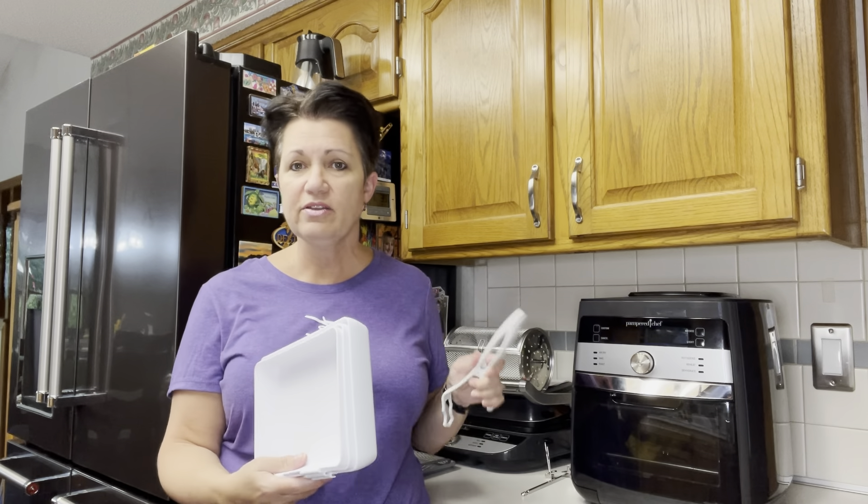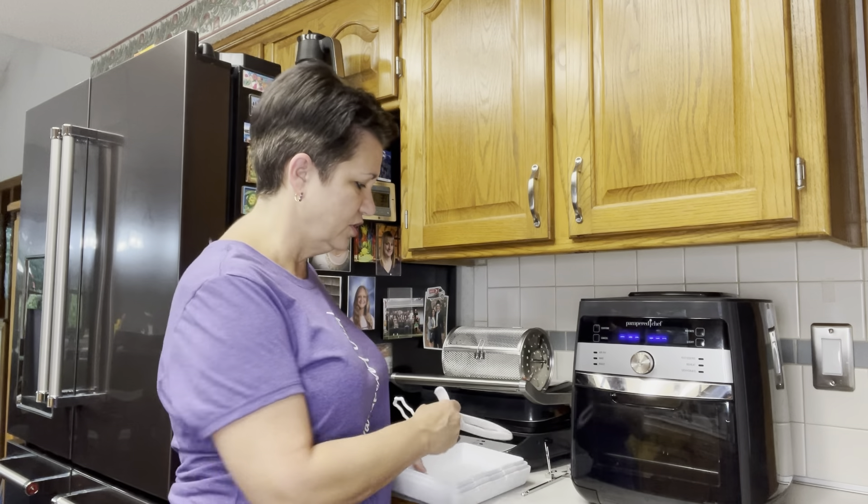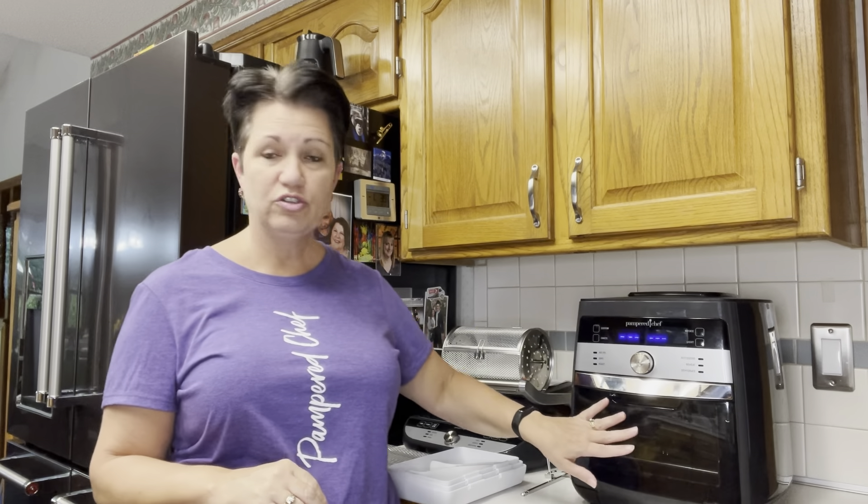It also comes with coating trays. I mostly reheat things or bake things, but I have done some tilapia — I just buy frozen fish fillets at the store, put an egg wash in one tray and some panko bread crumbs with seasoning in another, then dip them and put them into the air fryer to cook. All of these things come with the air fryer: the trays, the tongs, the rotisserie, the basket, and then the two trays that are inside.